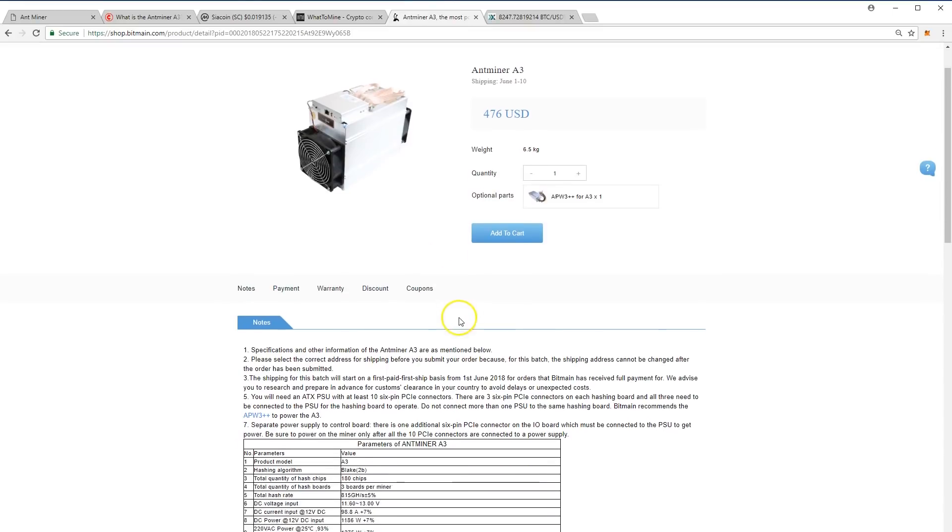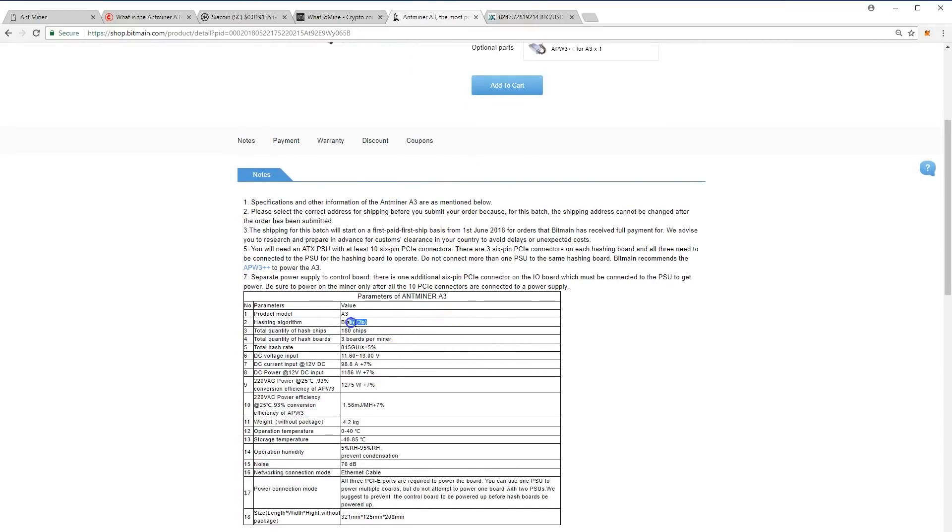So anyone who bought at the start probably had a big failure. Maybe the first batches sold out straight away and they didn't sell the SIA coin, so some guys lost money. The miner price is now $500 US dollars on the Bitmain website — the price has dropped five times on the miner.